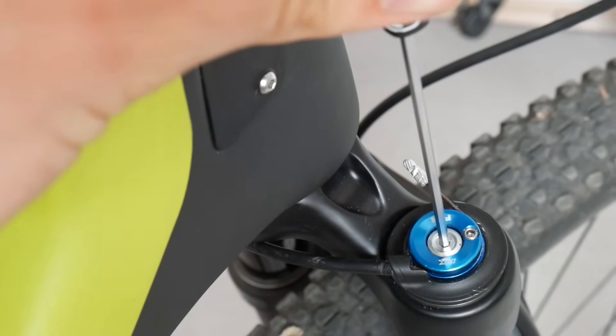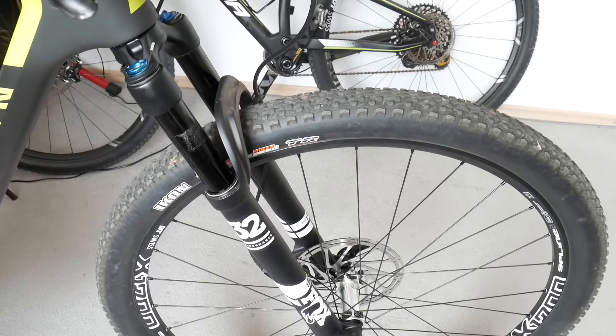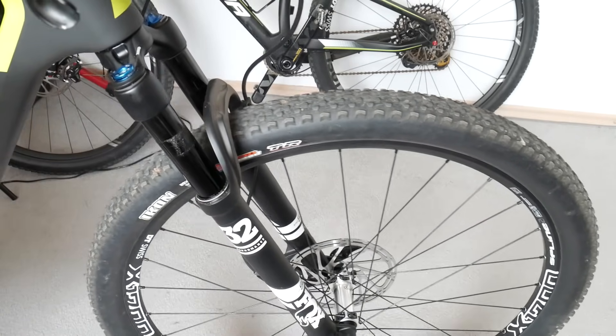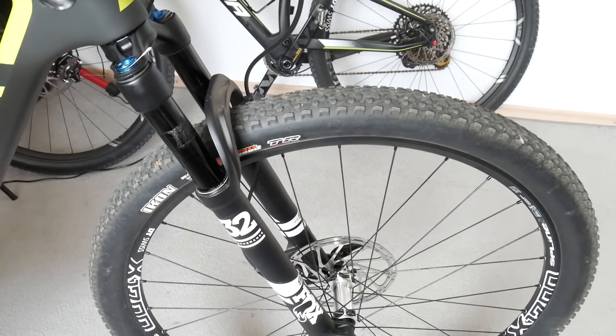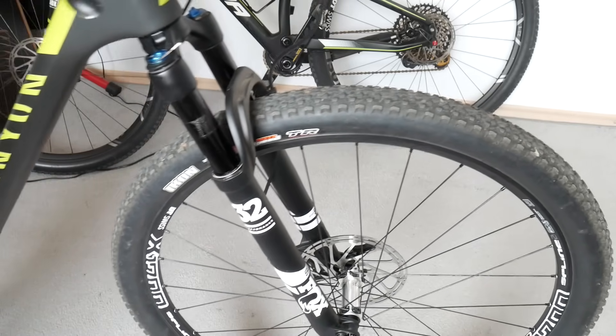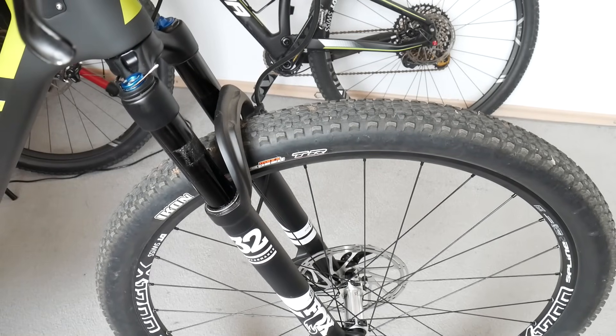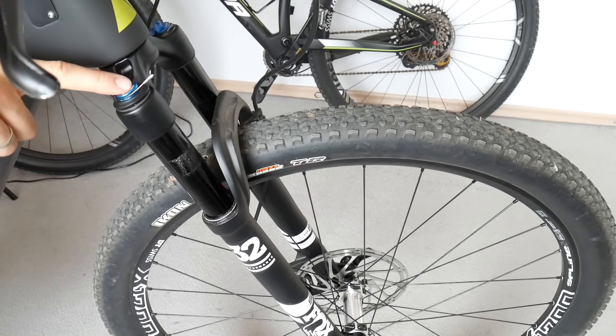It seems to be firm — let's check our quick fix. Open mode: fully working. Lockout in firm mode: fully working. The keyword here is preload on this little nut.